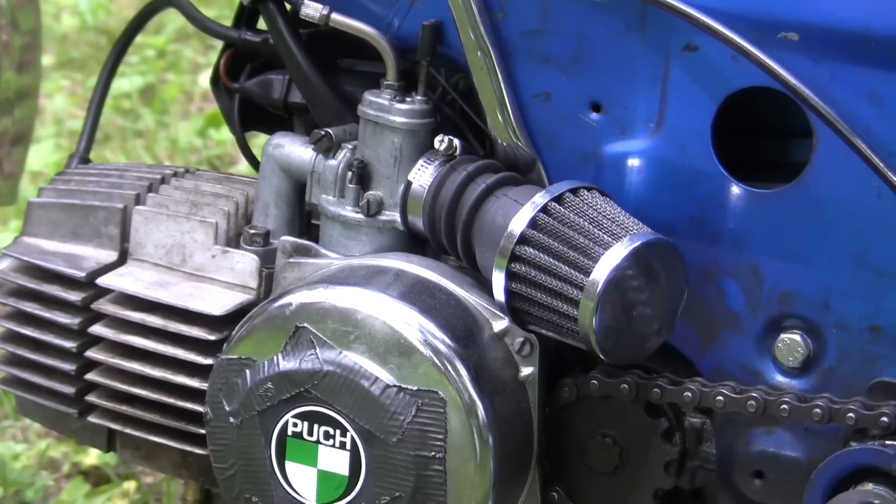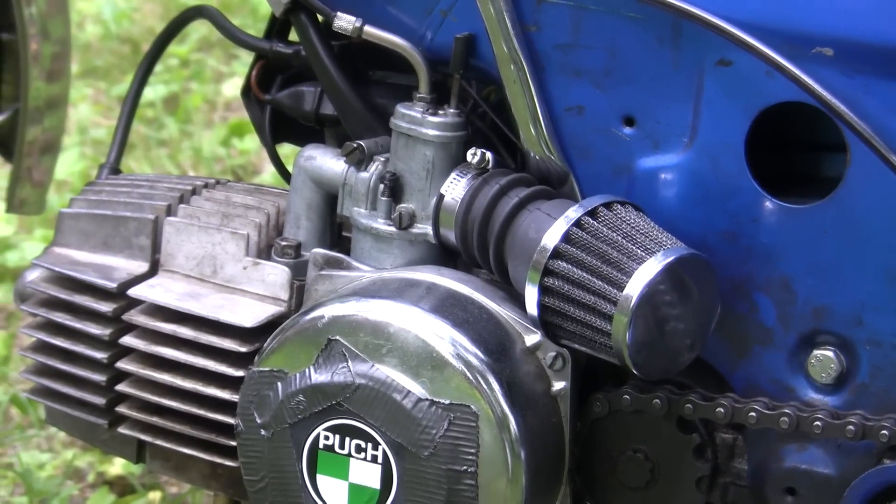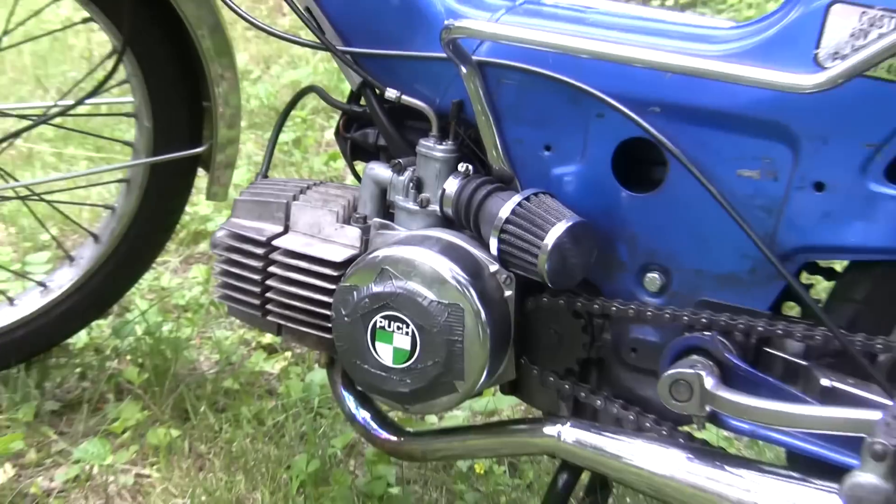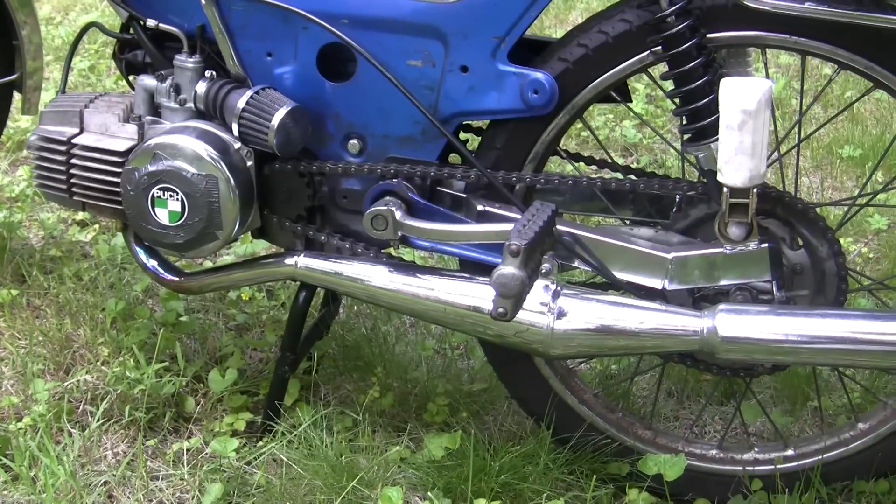For example, on bigger carbs like a PHBG or a VM20, they have multiple jets and multiple mixture screws which you can mess with. But once again, this is just a really basic introduction.